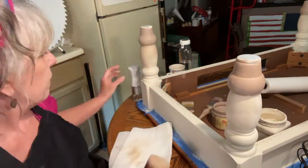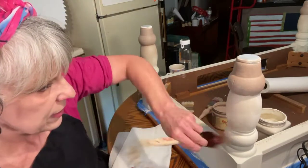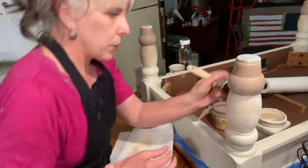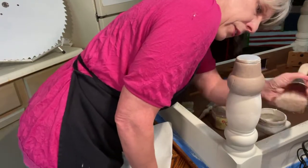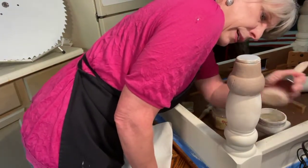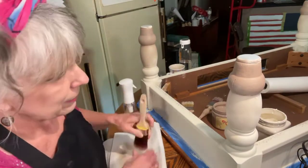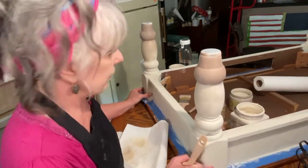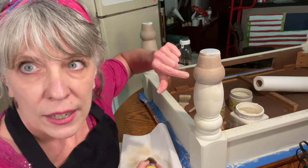Chalk paint is so versatile — you can do so many things with it. You can paint canvases too. I've got a canvas I'll show you — I'm not really a canvas painter but I'm doing this one for my daughter. I just wanted to see what it would do and push myself creatively to see what I could make.